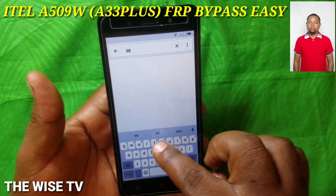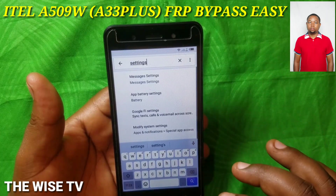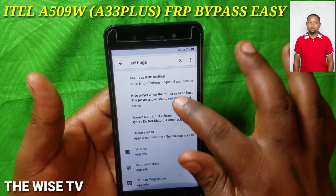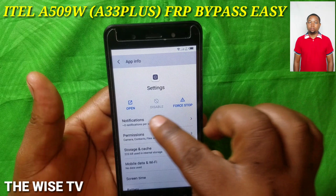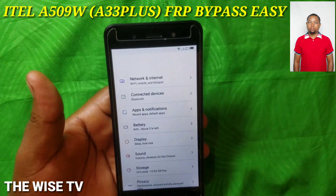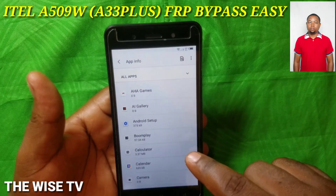Search 'Read Settings,' then open App Information and Settings. Go to Apps and Notifications, then see all apps.